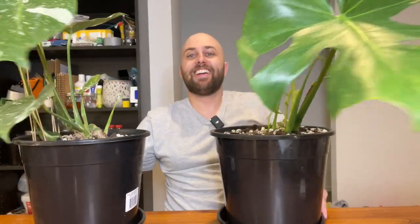G'day you mob, how's it going? Welcome to this episode of Pete vs. Plants. I am Pete and these are the plants. Today is an update.